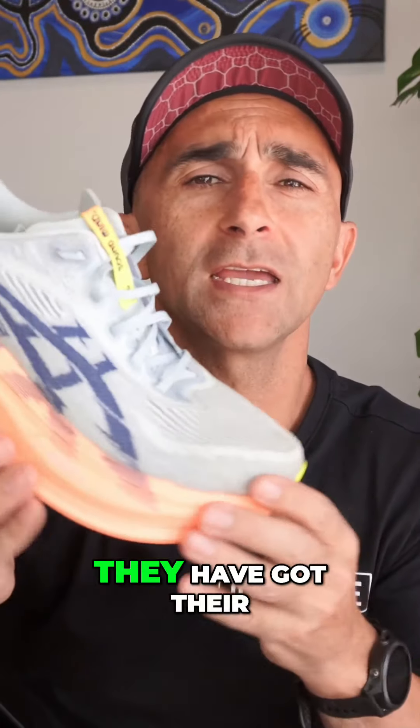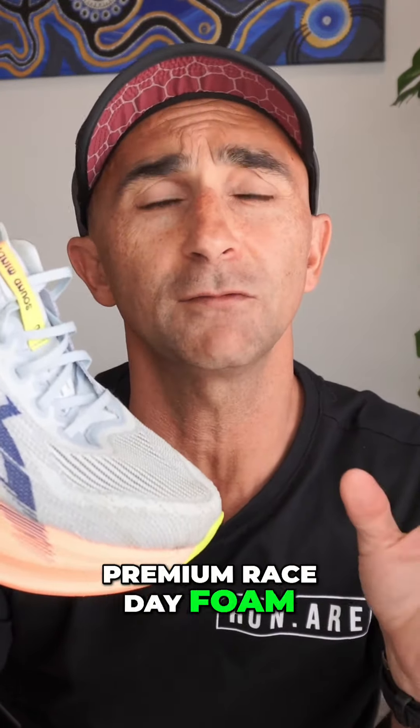Now with the Super Blast, they have got their premium race day foam in this.